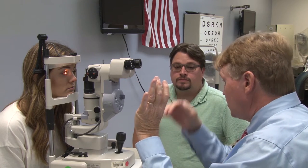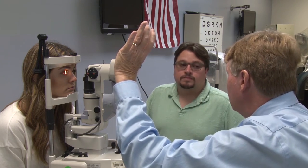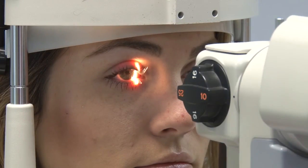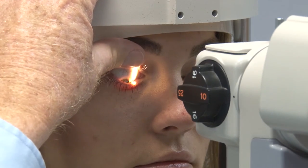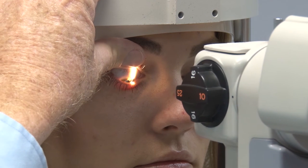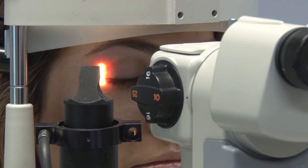Now I want to look at the upper bulbar conjunctiva. I'm going to use this part of my thumb, get underneath her lashes — she looks down — and I'll push her upper lid up to the orbital rim. That'll give me a nice view of the upper bulbar conjunctiva. I'm looking for signs of injection, and I'm also paying attention right at 12 o'clock to make sure there are no signs of neovascularization. Flip the light source over and continue across.